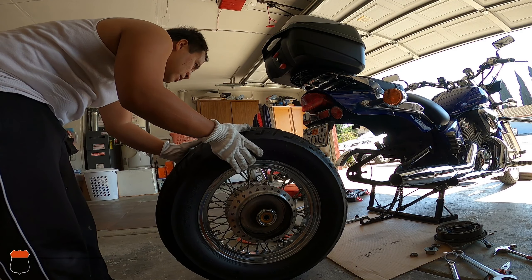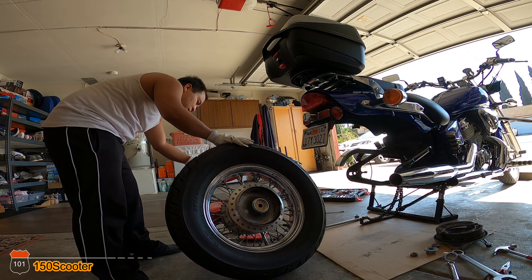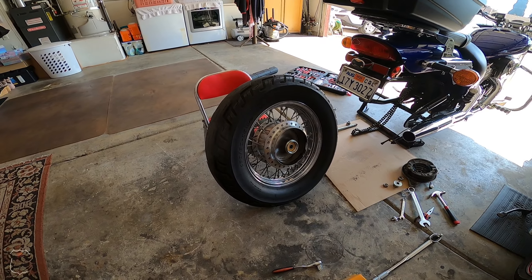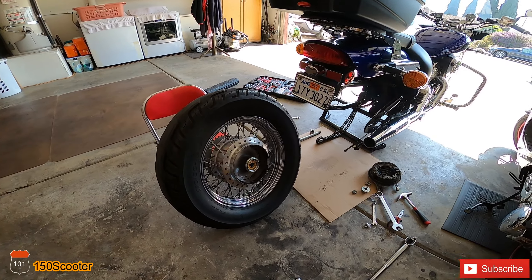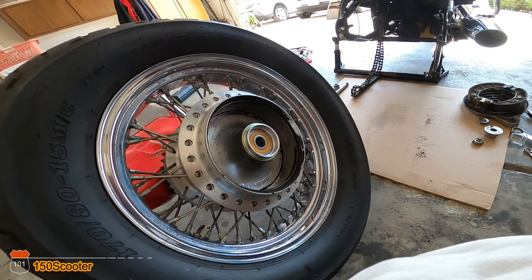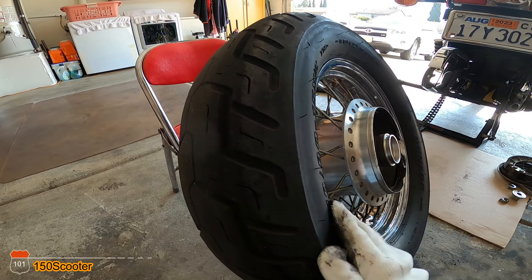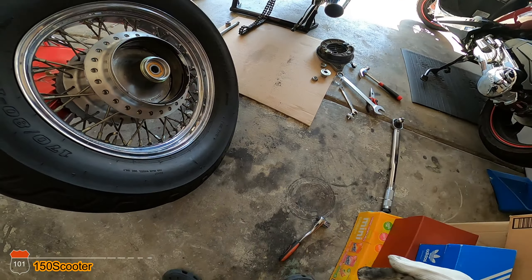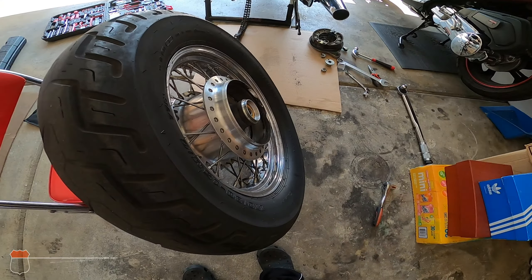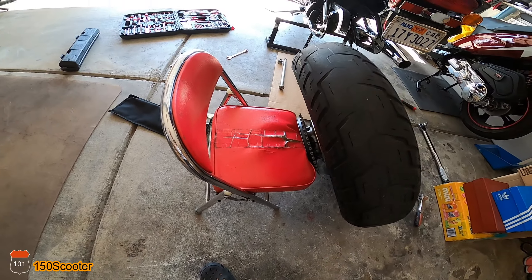There you go — the tire's out! Now I was able to pull the tire out. I'll probably do a little cleanup, and then I guess this is done for the first part. The second part is going to be breaking the bead of the tire. That's it — I'll see you guys on the second part.